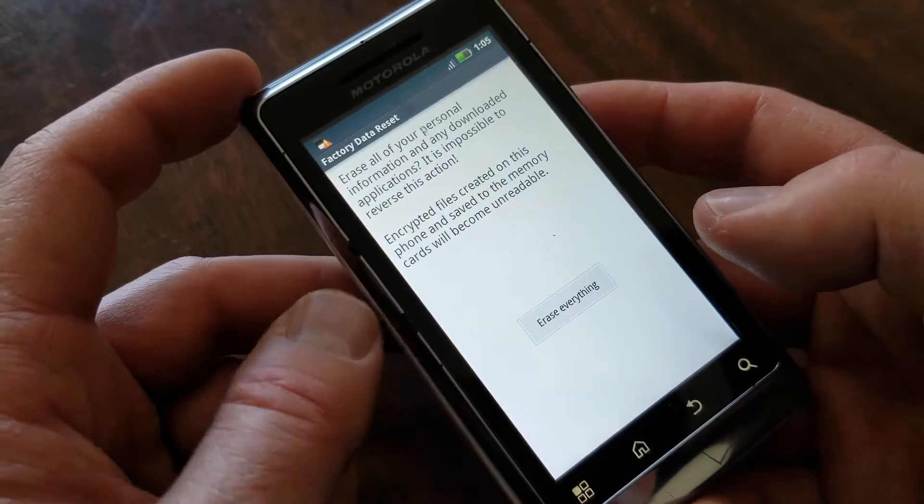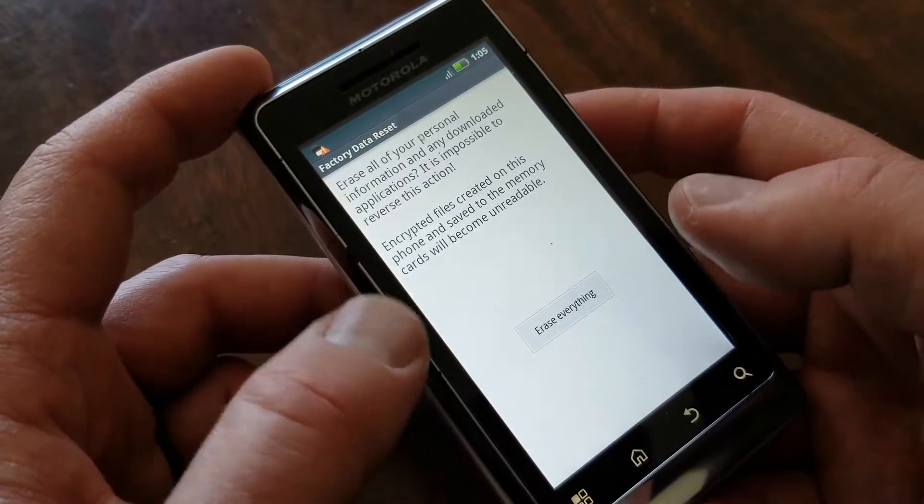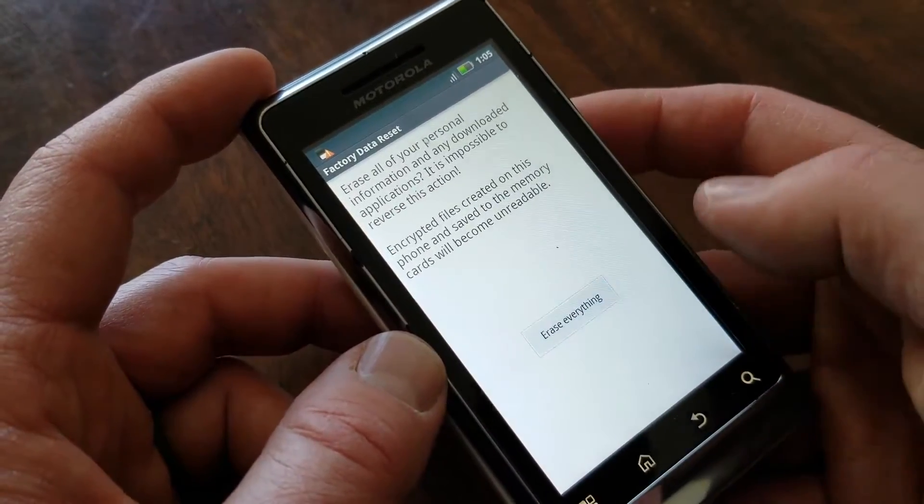It's going to give you one last message saying, are you sure you want to do this? Remember, everything is going to get erased. I'm going to go ahead and click that.